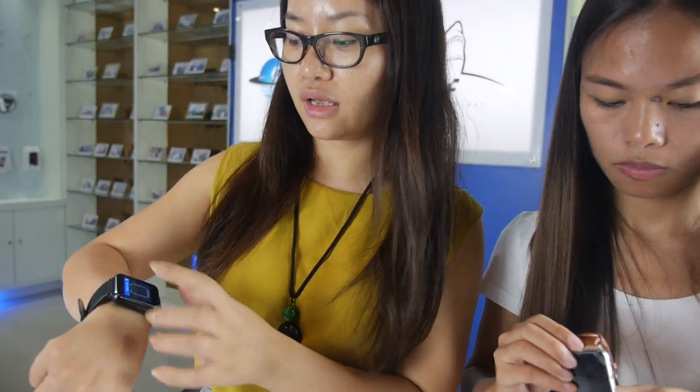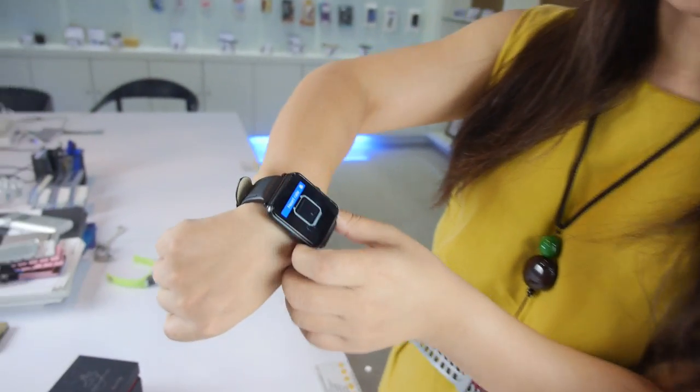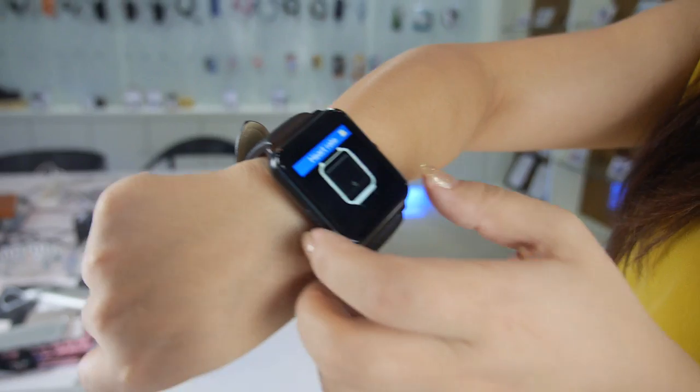We are also working on a future product. We will have a new design for the watch, which will maybe be ready after several months.